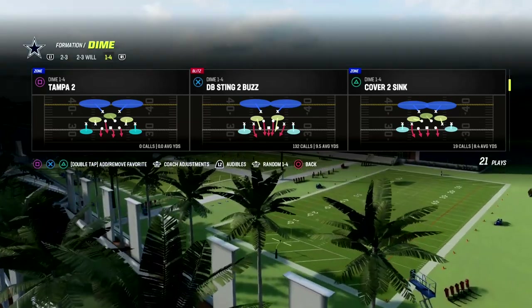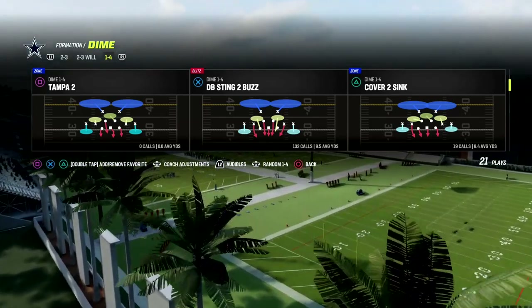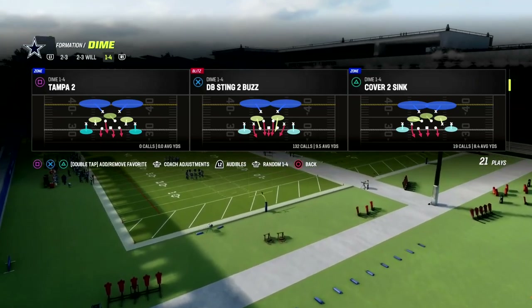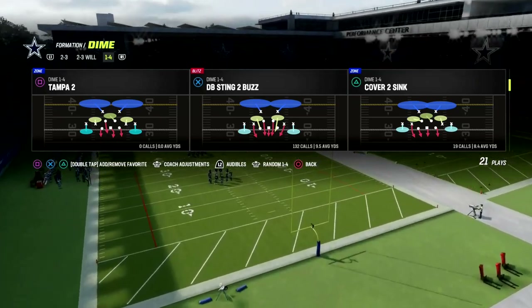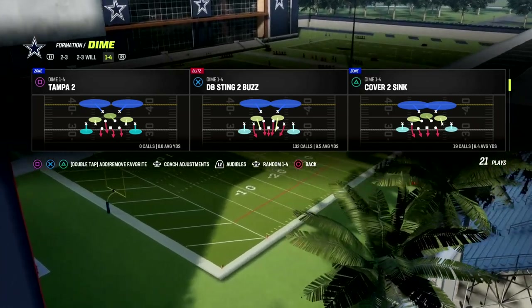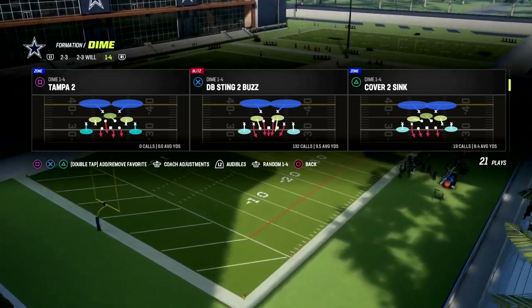We're going to come out in DB sting two buds, and like I said, we're going to audible over to cover six press. We're actually going to set up a maximum coverage defense. It's going to look like a pressure, and they're going to have to block as if it was a pressure, but in reality we're going to drop coverage behind it.